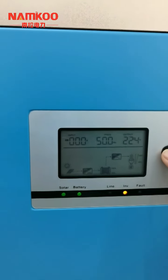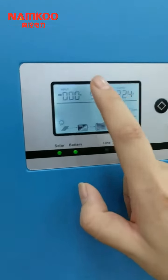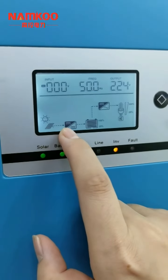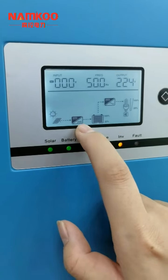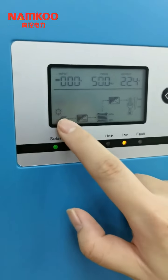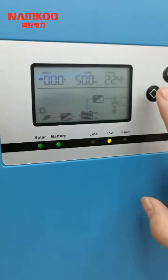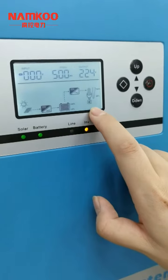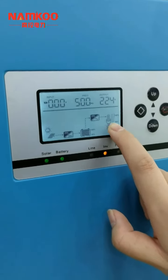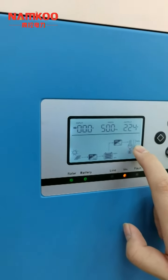We can see the screen with different data. This shows the solar panels are charging the battery through the controller, and the battery is almost full. The flow is: solar panels → controller → battery → inverter → output for the load. The bulb icon represents the load, and we can also see the load power capacity here.